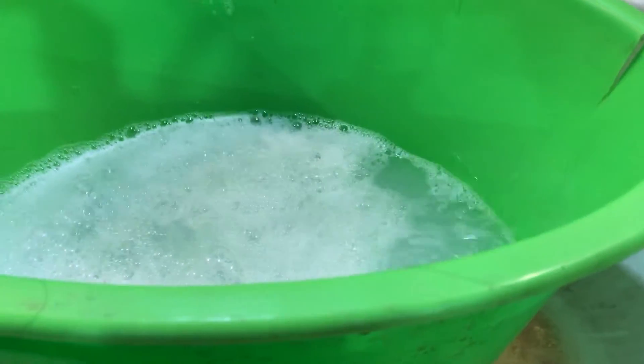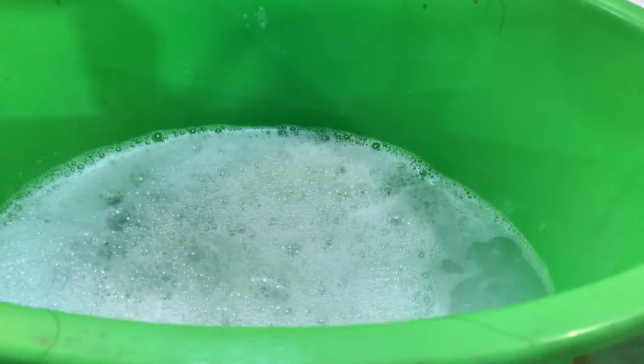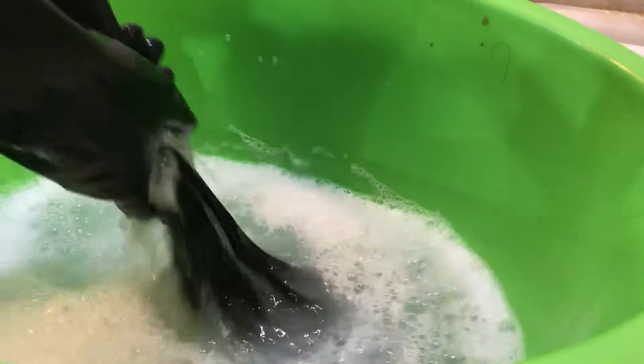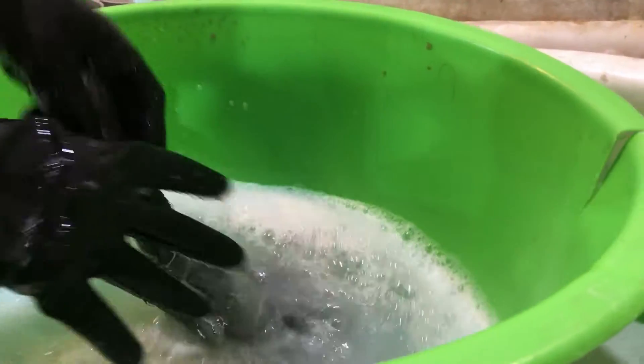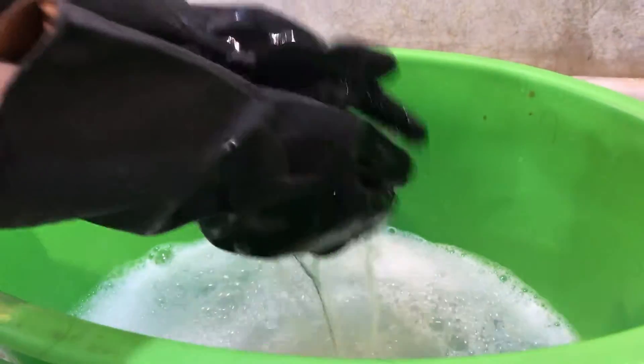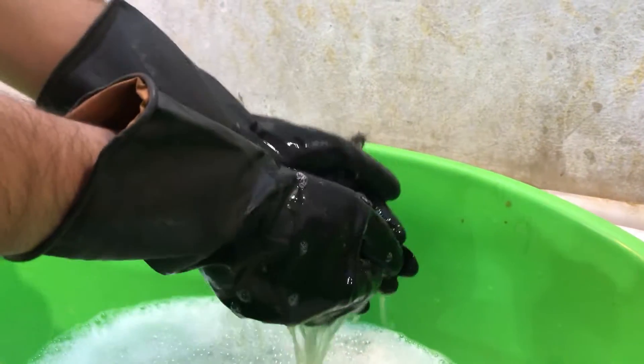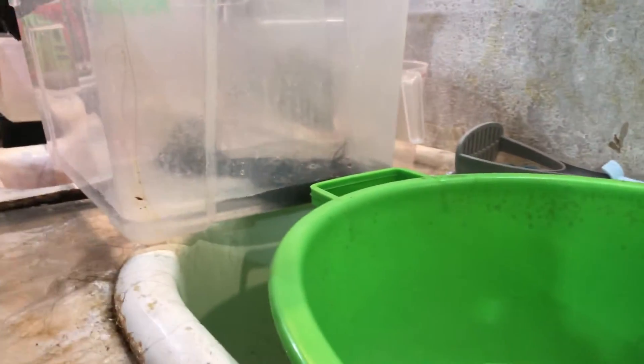We use very warm, almost hot water for washing. It's pretty easy and doesn't take a lot of time. You just pick up the bundle, put it into the water with shampoo, and wash it like you would wash your own towel. This way the hair gets clean, and then you rinse it in clean water.